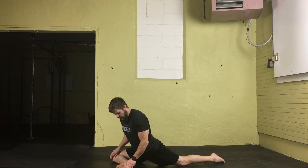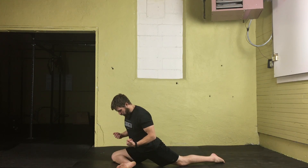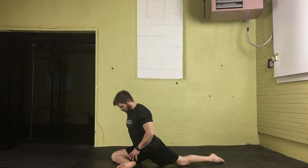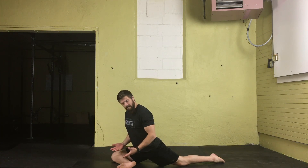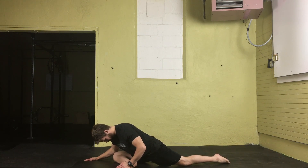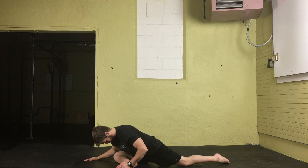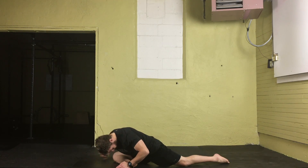To get deeper into this position, actively drive that lower leg down into the floor — you'll feel a stretch back here. Drive down for three to five seconds and then relax. Drive down and relax. Once you get those hips low enough, they'll all the way to the floor.